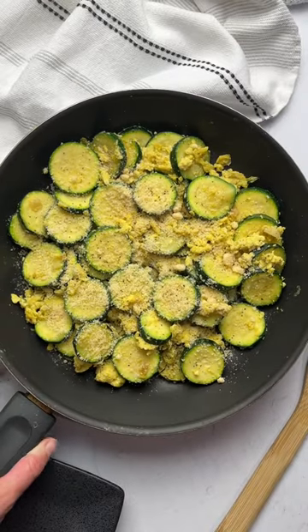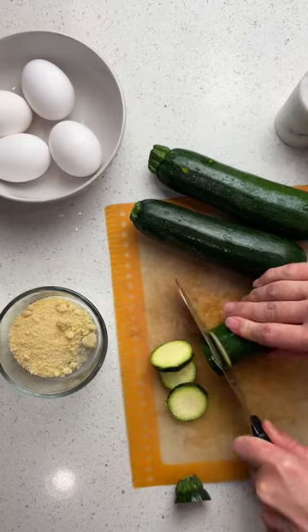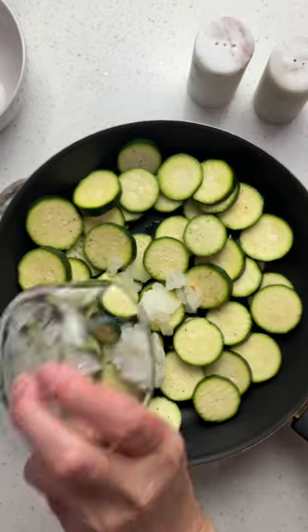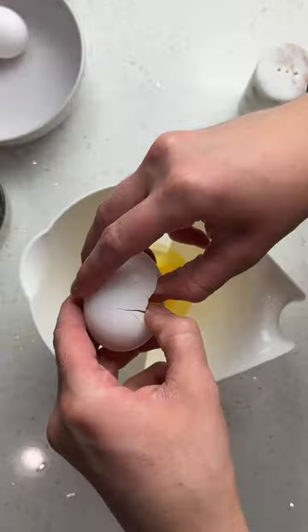Zucchini with scrambled eggs is a quick and healthy side dish. Chop the zucchini into circles and then add to a pan with salt, pepper, some diced onion, and garlic powder, and saute.